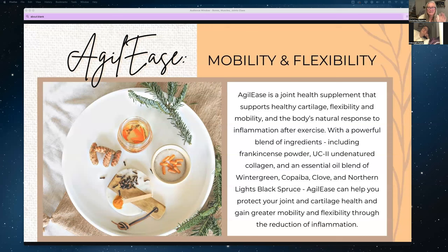Frankincense contains components that actually help the body reduce its inflammation and has been used historically for thousands of years as medicine. Agile Ease also contains hyaluronic acid, which has a long list of benefits — one of which is to help cells maintain more water. You can go to pubmed.gov to search for hyaluronic acid and see how amazing it is. It's also in the type one Inner Beauty collagen product.